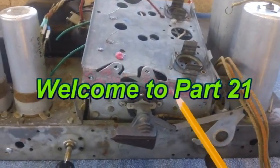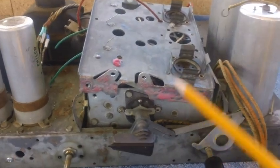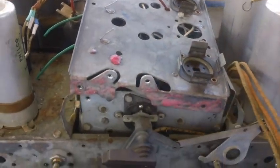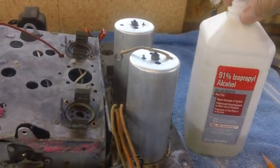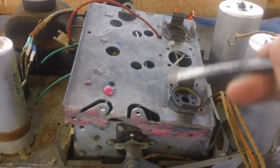Right now I'm in the finishing throws of getting the RF chassis clean and a couple of spots de-rusted. Probably another 15-20 minutes, I'll clean up all this and then give it a good wash down with a little bit of alcohol and this brush. Then tomorrow morning I'm going to go ahead and paint it, but before I do I'll wash it down one more time.